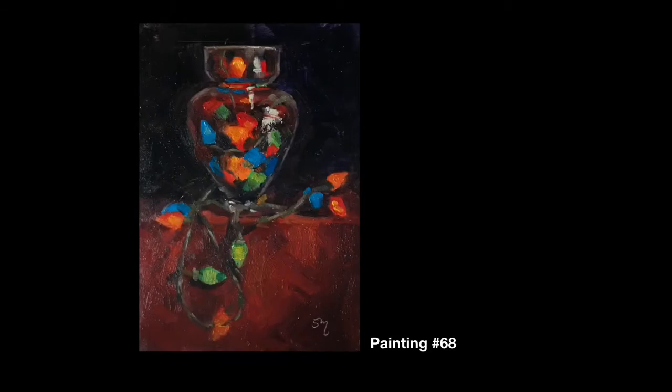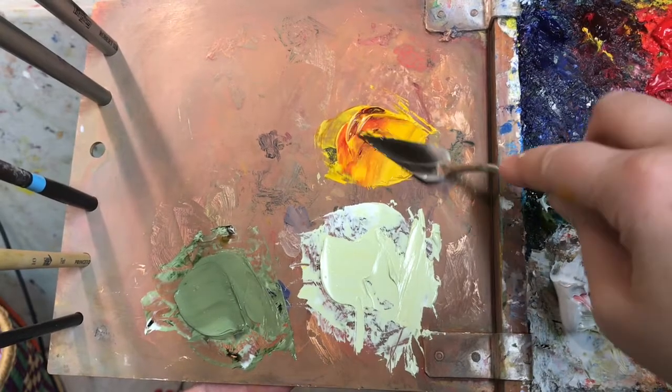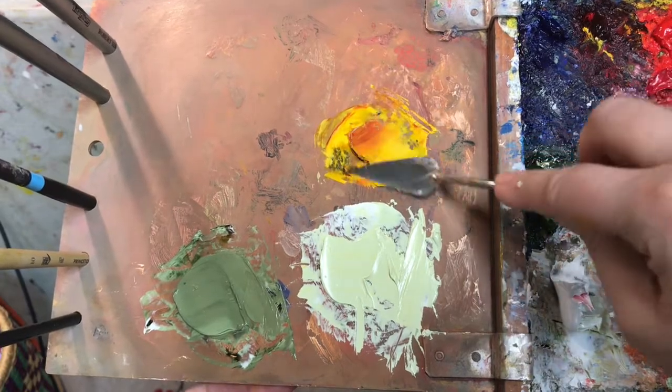This was a demo for a student, a returning new student. And then this is a new subject — Christmas lights inside a glass vase. That was fun to try. I'd like to paint a larger version of that.